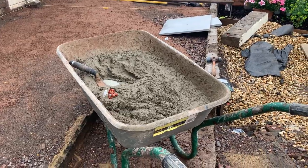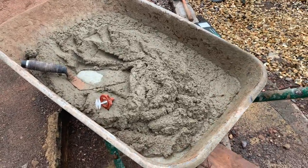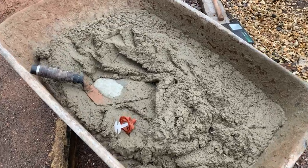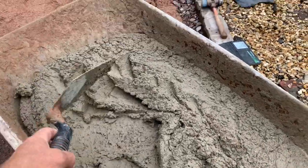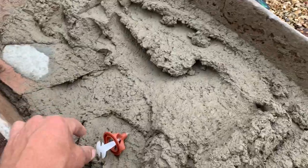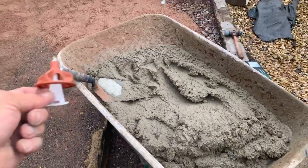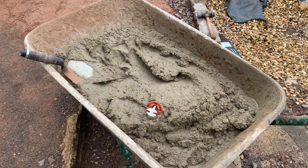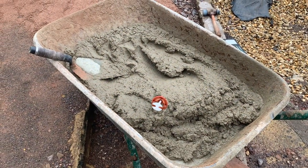Now we've got the primer sorted, I'll show you the cement. The cement I'm using today is slightly wetter than I would normally use — I'll show you the texture. It is wetter than I'd normally use from my previous video, but the main reason I'm using that texture today is because I'm using those gadgets to help lock the tiles in position and stop anything from moving.